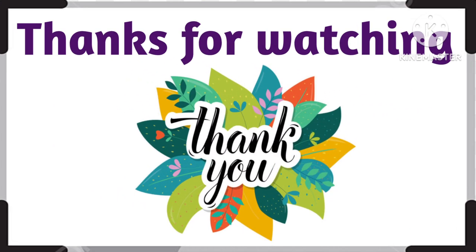Thanks for watching. Subscribe and share and like. Thanks for watching. Bye bye.